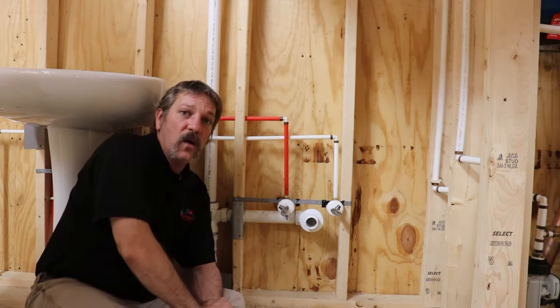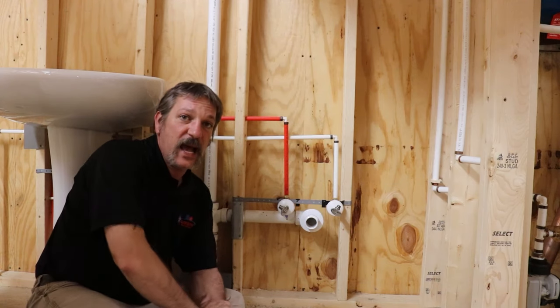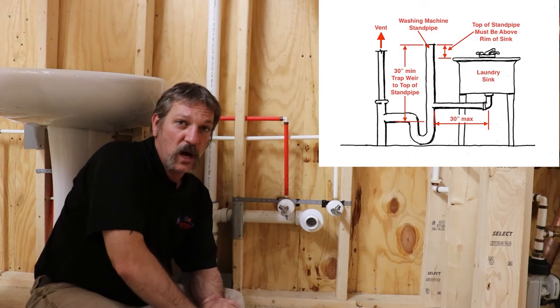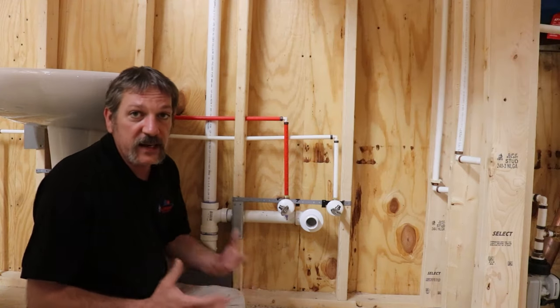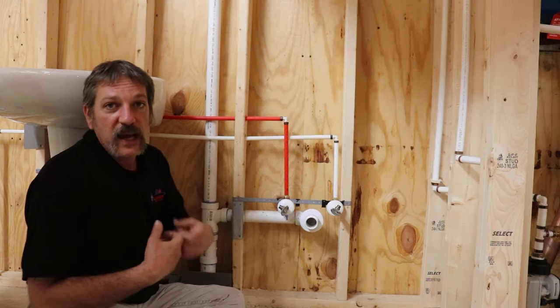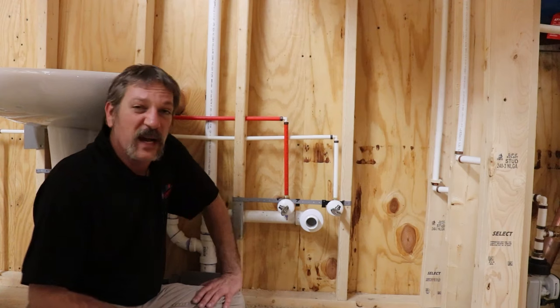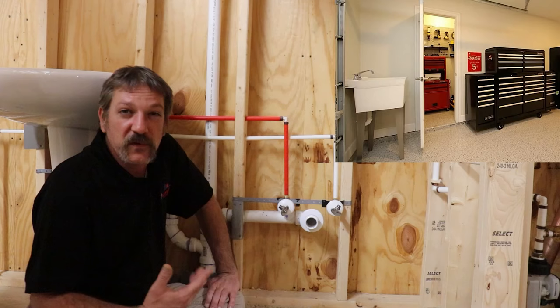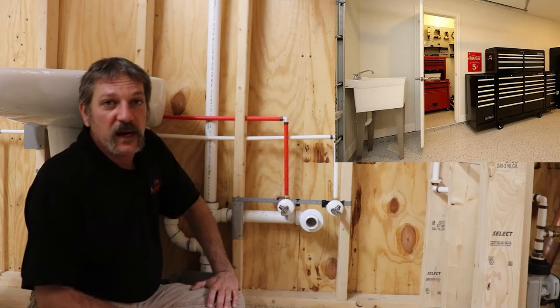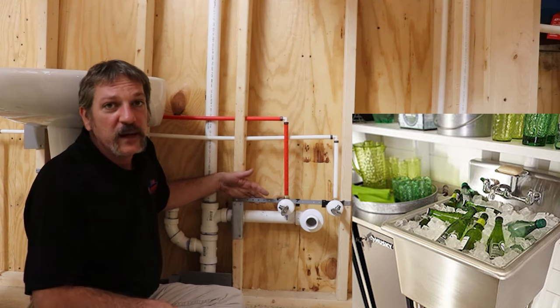There is a code that allows you to tie this drain into the standpipe of your washing machine — that's an old way of doing it because laundry tubs used to sit right next to the wash machine. You'd wash your clothes, wring them out on the tub, then hang them on a clothesline. We don't really do that so much anymore. Now you see these utility sinks in garages, utility rooms, or maybe a wet bar area. But that's the basic design — pretty easy.